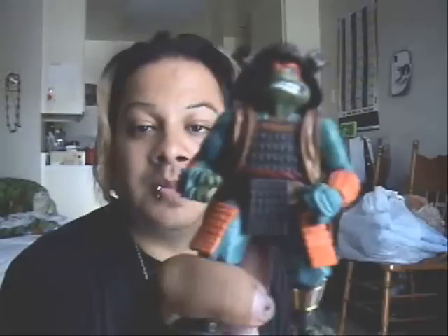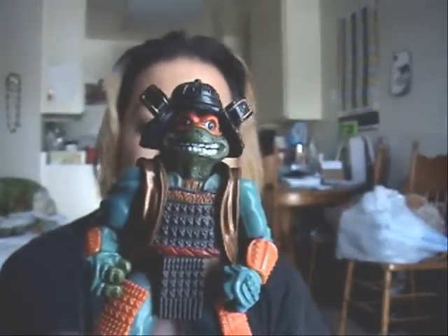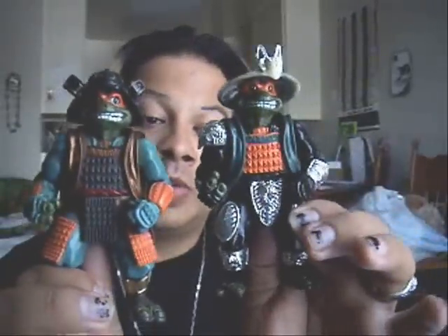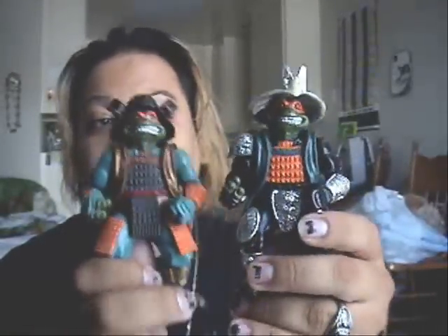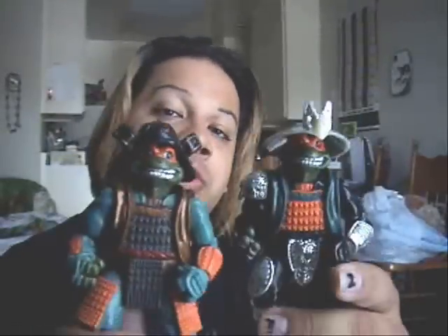Hello everyone, Aspirin here. We're going to do a little review — we're going to do one on Movie Star Mikey Part 3. I got this yesterday, and I thought since I also have Shaogun Michelangelo, we're going to compare them and see what the difference is, and which one is the rarest one to look out for, like I've always been doing. I hope you all enjoy this review.